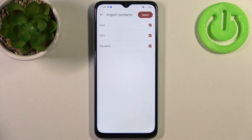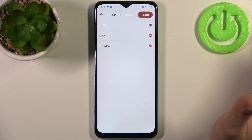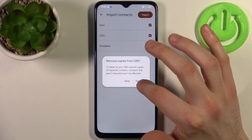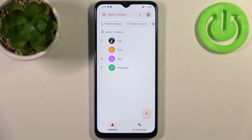Here you can see all the contacts you have on your SIM card. You can transfer them all or just select some. I'm going to transfer them all — tap 'Import' and after that all of these contacts will appear on your device, as you can see.